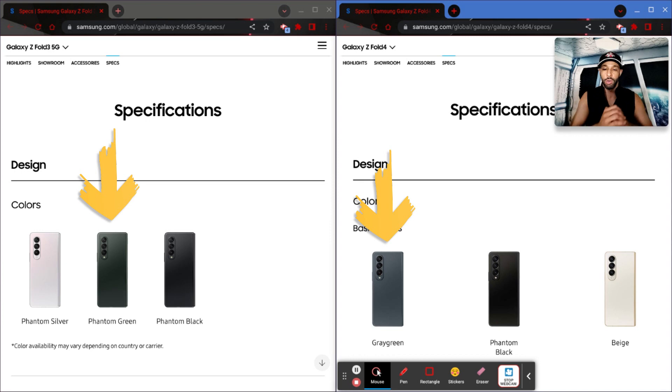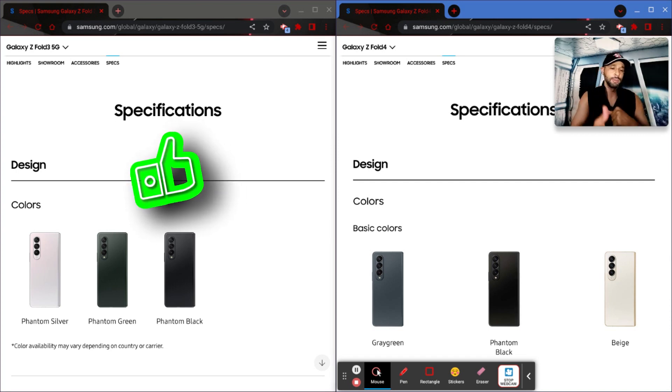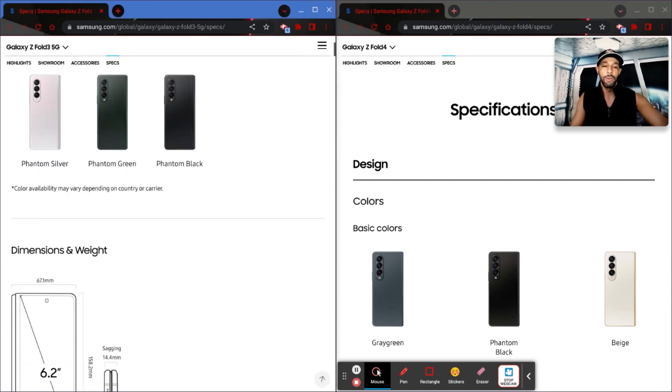Maybe depending on the angle the device goes from green to gray — that would be pretty cool. Then we have beige, which looks like it's replacing phantom silver. Personally I don't choose light colors for hardware since they seem to pick up more dirt. If I had to judge which gen had better colors, I'd say the Fold 3 — that phantom green was just a little better, and I think phantom silver is a little more attractive than beige.